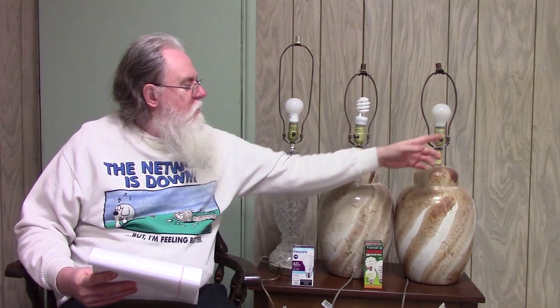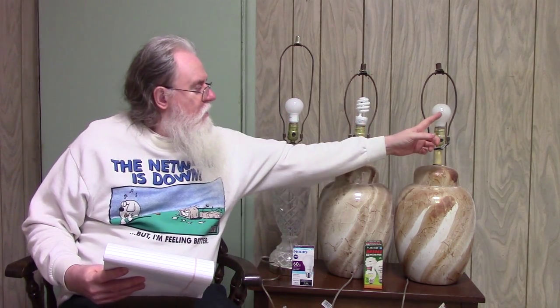As far as light output, the LED and the compact fluorescent are both 800 lumens, and this particular incandescent I have is only 600. So actually these put out slightly more light. This is 8 watts, this is 13 watts, and this one is 60 watts. As far as hours, this is rated for around 10,000, this is 10,000, and this is rated for about 2,000. So basically you would need about five of these to equal either one of these two.